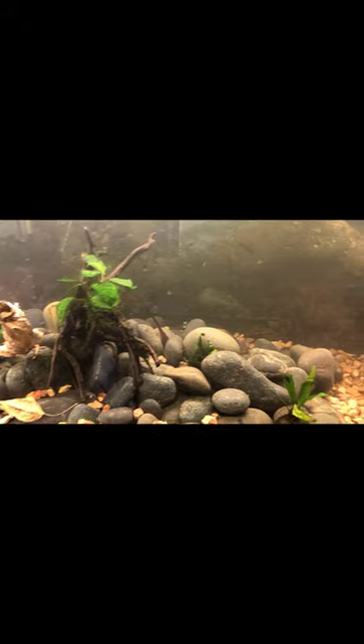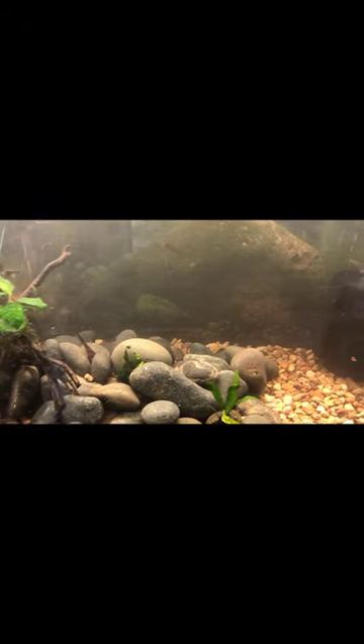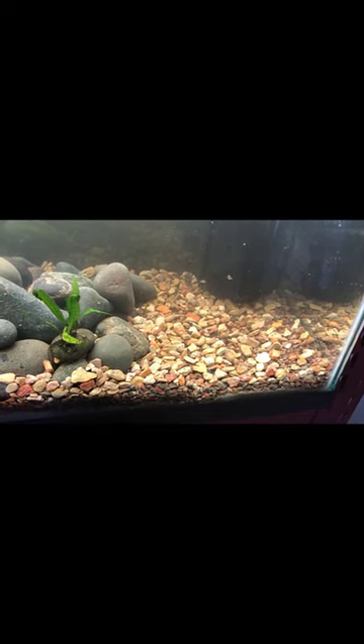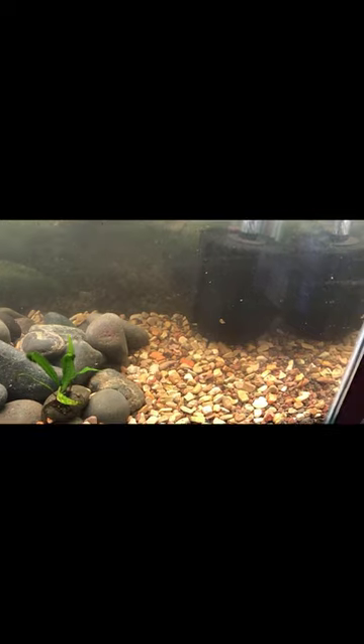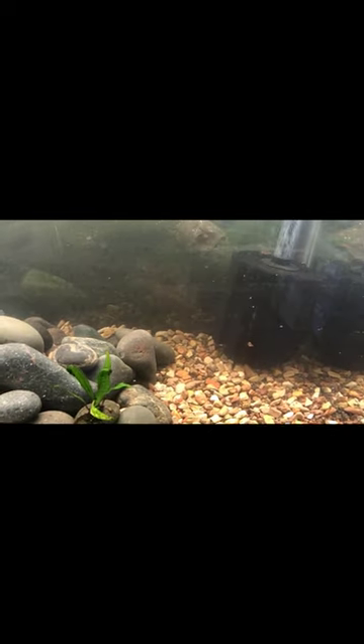I'm also going to pull out some of that dwarf sagittaria — I think that's what it is, I should look it up one of these days. I'll plant three or four pieces in the front here. Once that stuff gets established it'll spread and cover the whole bottom of the tank at this end — I like that look — and it'll even pop up through the rocks.